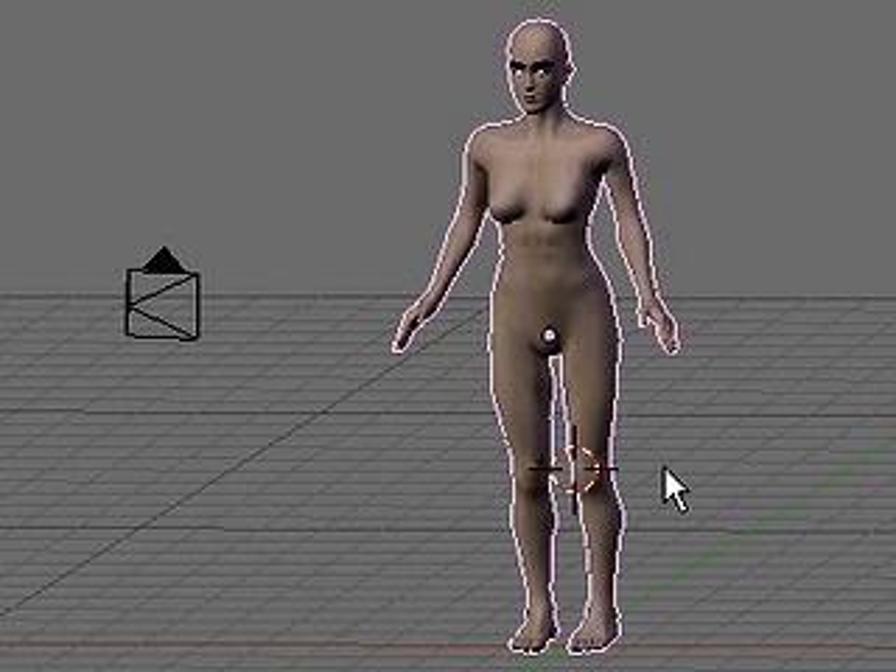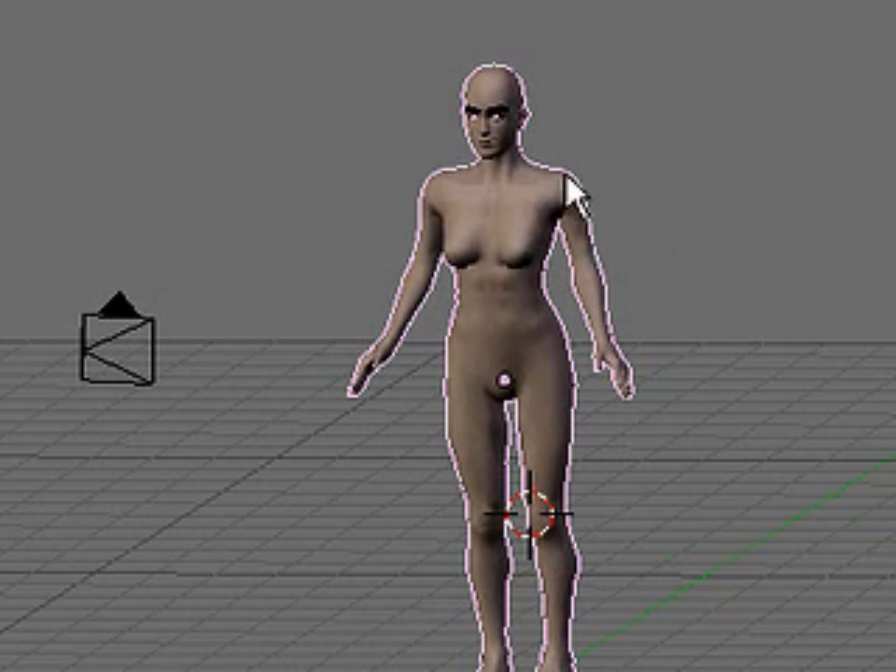This is a new tutorial series. I'm going to be working with the MakeHuman model, and this time I'm going to use a flesh model, and one that's posed.